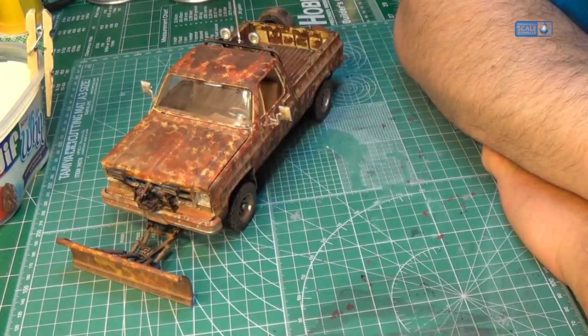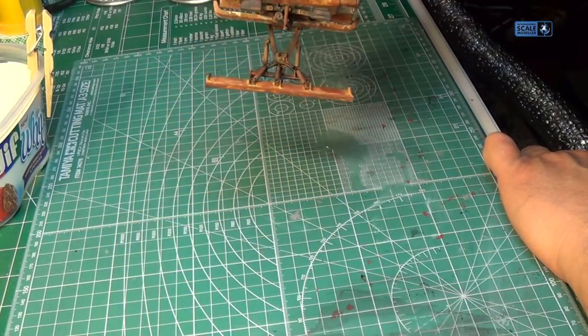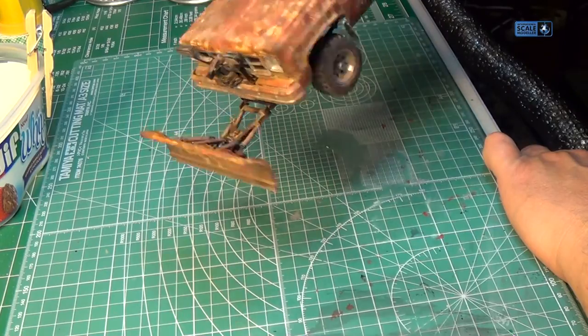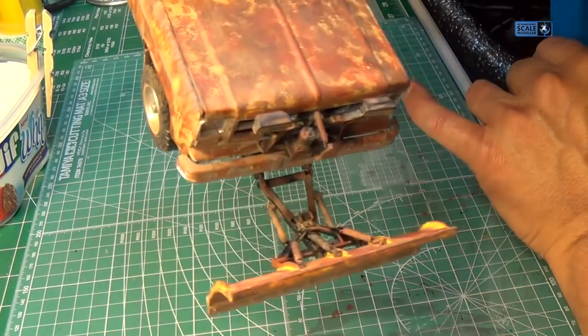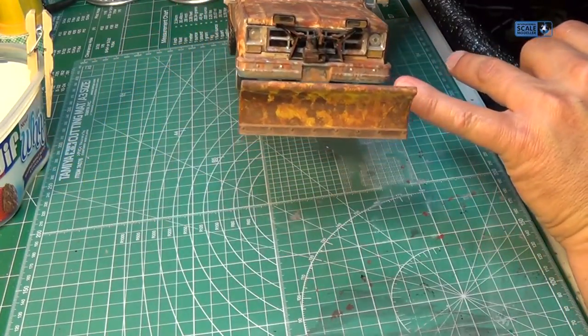Build went together good. Snow plow went together good — pretty decent job. That looks rusty, definitely looks rusty.